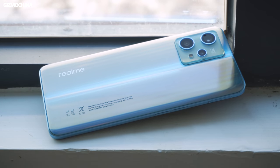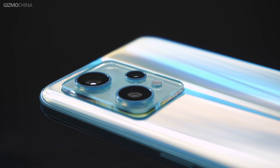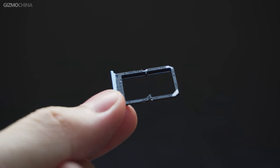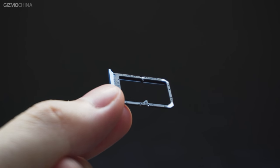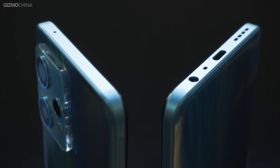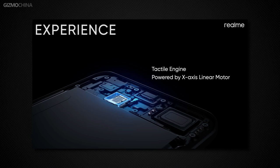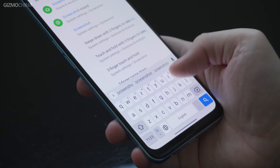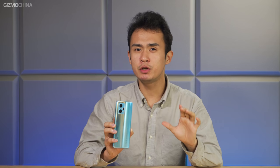The design of the Realme 9 Pro Plus is still similar to previous Realme phones. The lens design is basically the same as the GT2 series. The SIM card tray holds two SIM cards but no microSD card. There is NFC and a headphone jack, but no IR blaster. The vibration motor has been upgraded to an X-axis linear motor — when you are typing, it feels very crispy. The speakers have also been upgraded to stereo dual speakers.